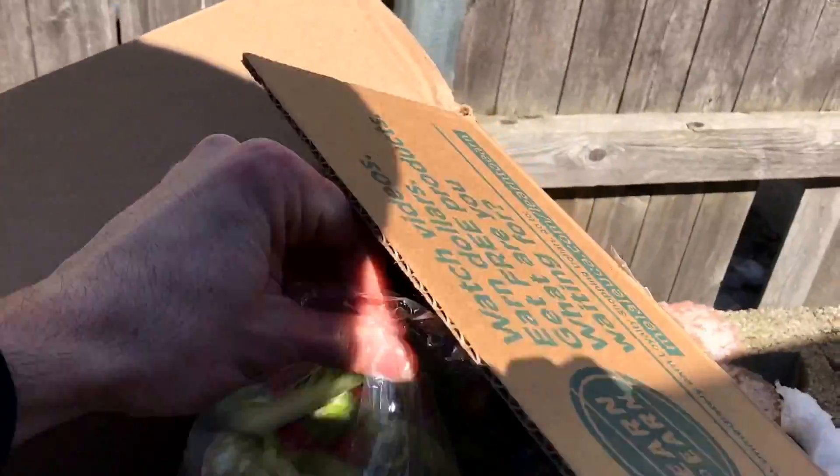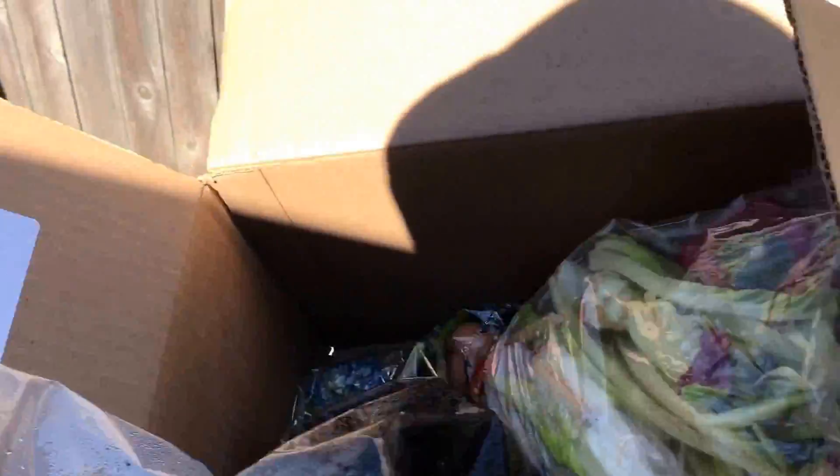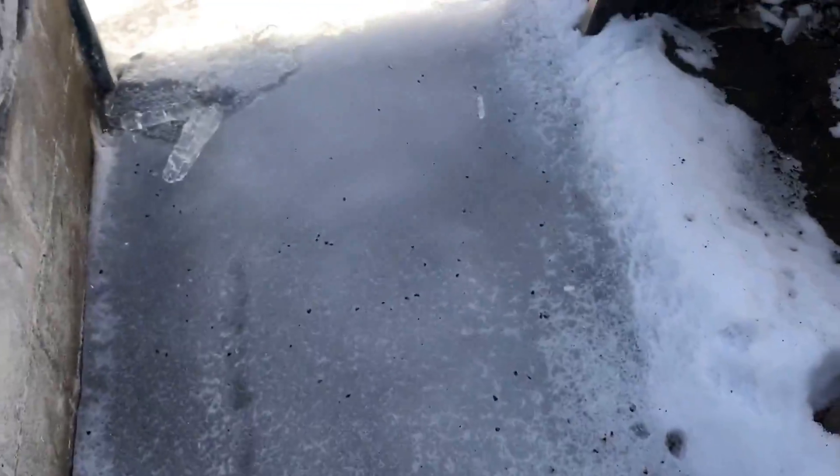We do a fair amount of cooking, so this is some of my food scraps getting ready to go in. I have a couple bags here, and then these are coffee grounds from work — I'll dump those directly into the yard, although it's kind of iced over right now.